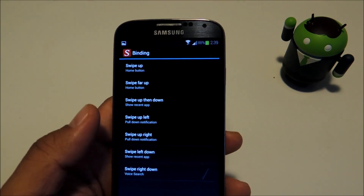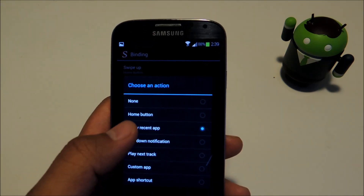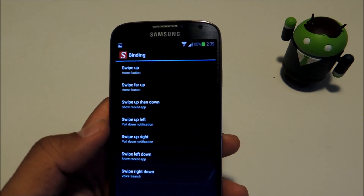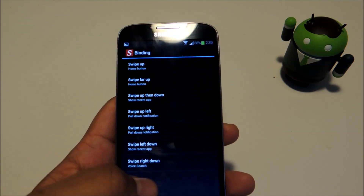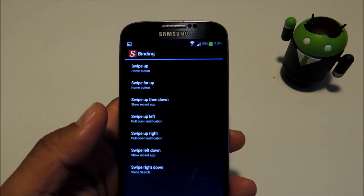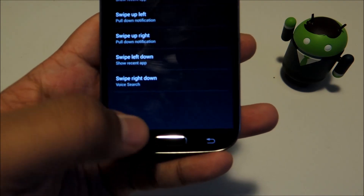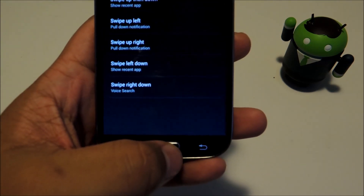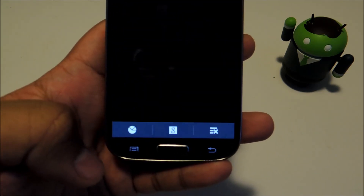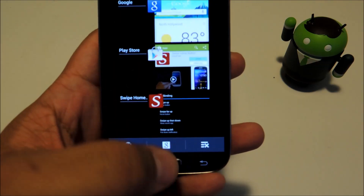For the task manager, all you have to do is pick a gesture and then select Show Recent App. I like the swipe left-down gesture because it's easy to do with one hand, but you can choose whichever gesture you want. Let's test that out — swipe left down, where you swipe up and then go back down. And that's function number two of your home button.